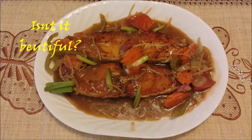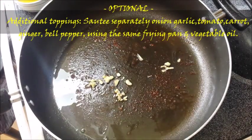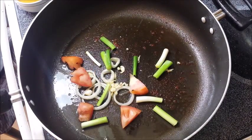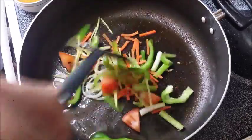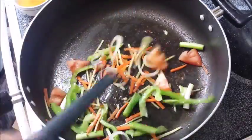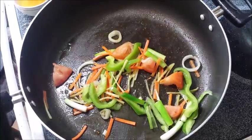But then, optionally — as I mentioned earlier — I'm going to make another set of toppings without sauce. Same thing: we're going to sauté onions, spring onions, tomato, garlic, and bell pepper, and we're also going to use the vegetable oil we used in frying the fish. We just need to half-cook the remaining vegetables and then put them on top of the sweet and sour halibut.